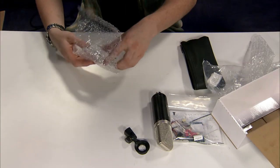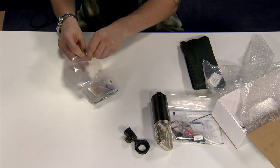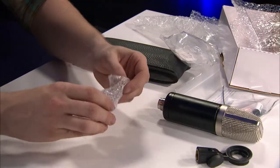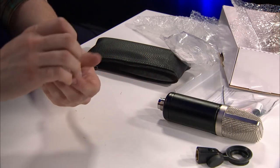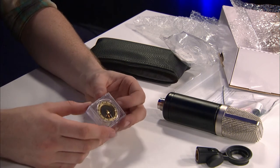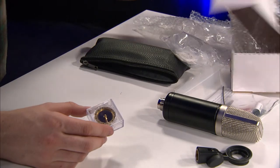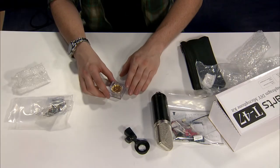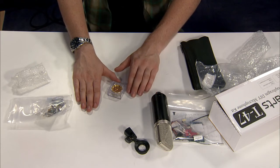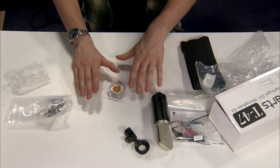Let's take a quick look at the capsule — always my favorite part of these kits. Here's the RK47 capsule. This kit is very similar to the S47 kit, but the difference is what microphone it's based off of. The T47 is based off of the Neumann K84, whereas the S47 is based more off of Shep's style designs.